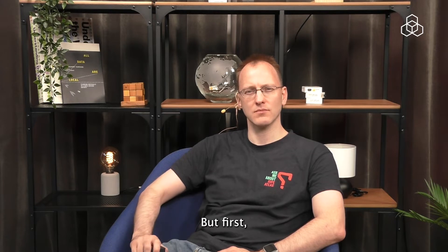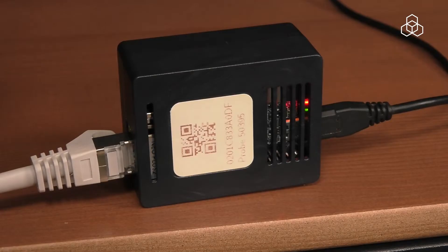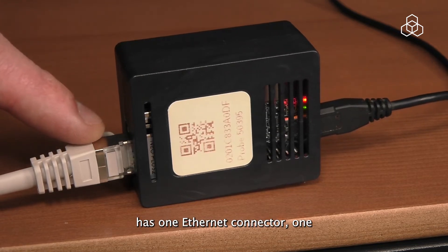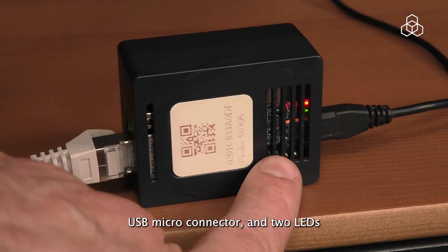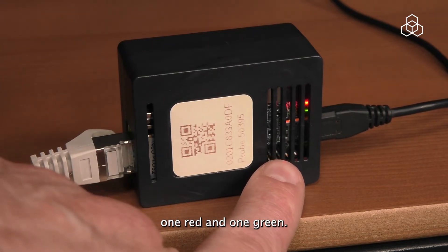But first, I would like to help you get to know the probe a bit better. The version 4 probe has one ethernet connector, one USB micro connector and two LEDs, one red and one green.